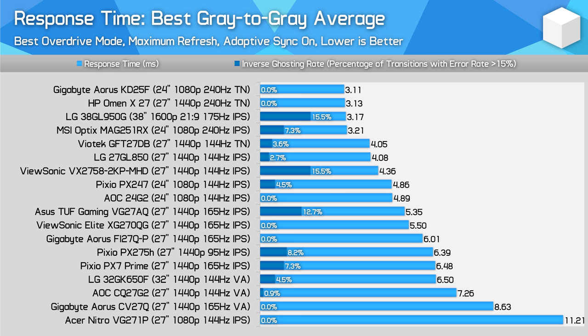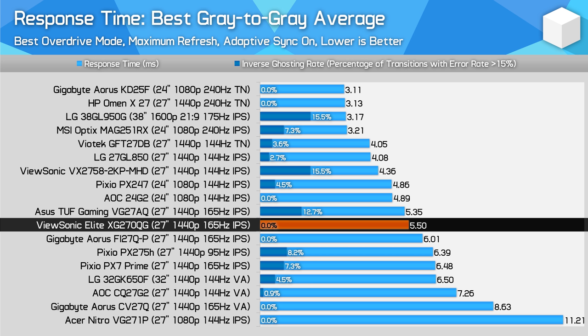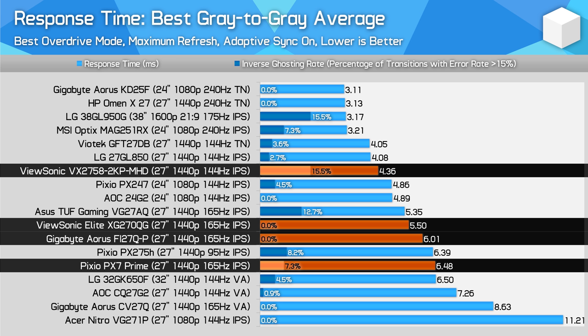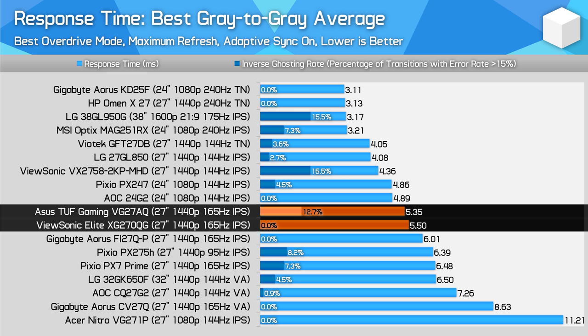Looking at peak performance comparisons to other monitors: the LG 27GL850 is clearly a stronger performer at each panel's maximum refresh rate — 1.5ms faster with manageable overshoot, putting it around 35% faster on average, with better overdrive settings overall. Comparisons to the InnoLux-based budget 1440p high refresh IPS monitors — including the ViewSonic VX2758-2KP-MHD, Pixio PX7 Prime, and Gigabyte Aorus Fi27Q-P — show varied performance, but we either see slower response times or faster responses with much higher error rates. In general, the XG270QG provides a better experience than those panels.